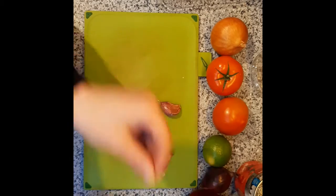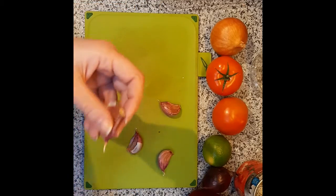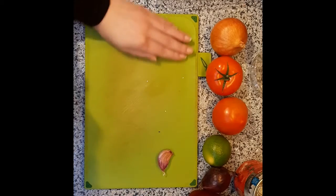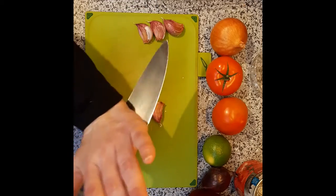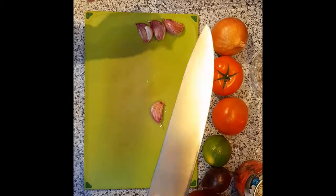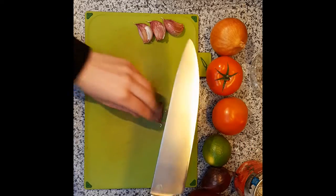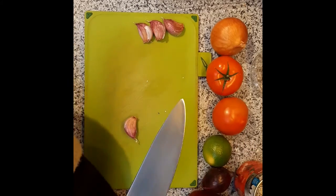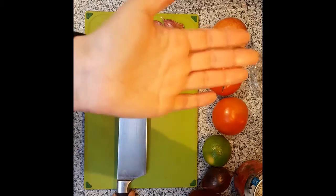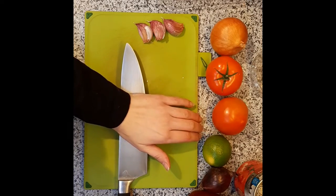Now some people say you can still shake it in the jar and these skins will also come off, and that's true. But for me, it's a lot of effort, so I like to do it with my knife. You must be very careful to keep your fingers away from the sharp bit — I put the sharp bit away from me, facing the wall. And I lay my knife on top of the garlic and use the heel of my hand to press down until I hear a little crack.